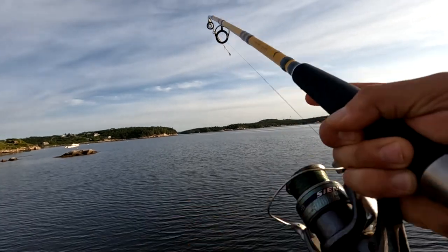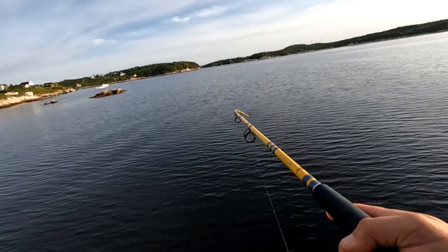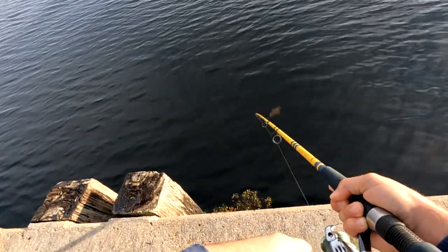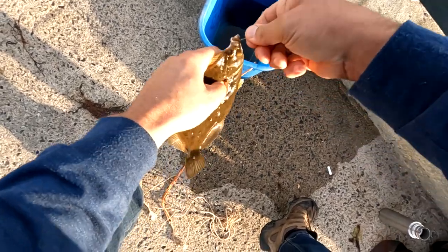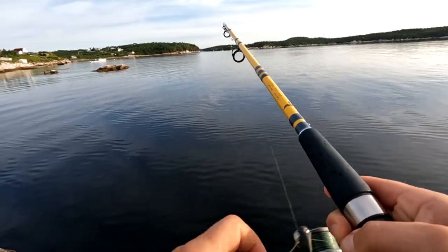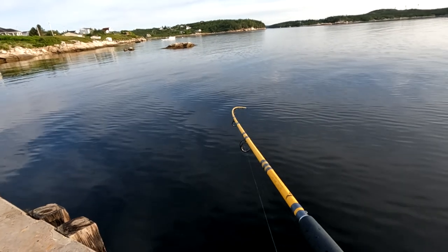I think this is the second flounder I caught. This one was not big at all — no challenge to play him out. The ones I caught today were not monsters by any stretch of the imagination. I've gone flounder fishing and caught them twice this size and even larger. They all taste good in the fry pan, I'll tell you that. This one, not a monster, but I'll still get a sculpin off the hook and head home.